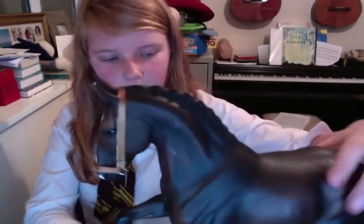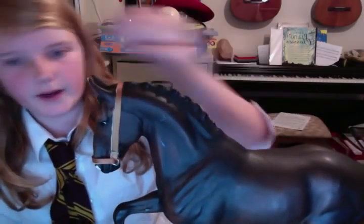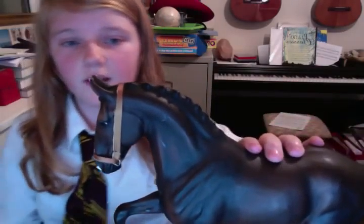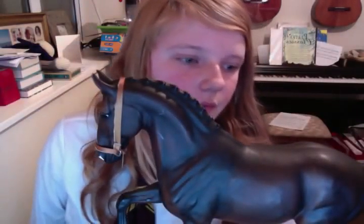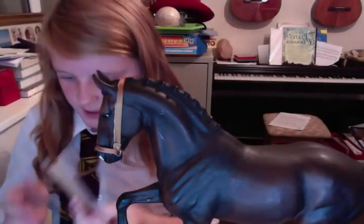I got that for Christmas, this Christmas 2011. This is a horse I got quite a couple of years ago. This is my homemade showing halter. As you can see, I have this from Paper Chase.